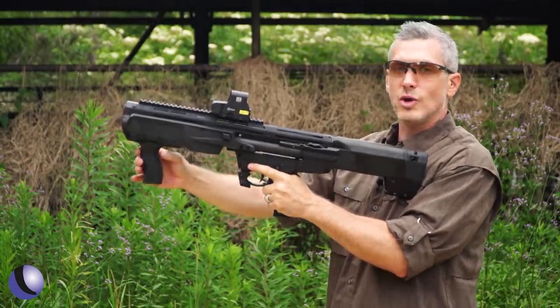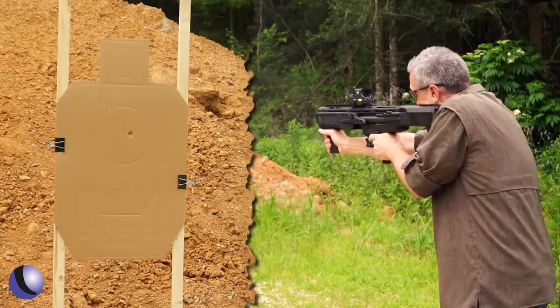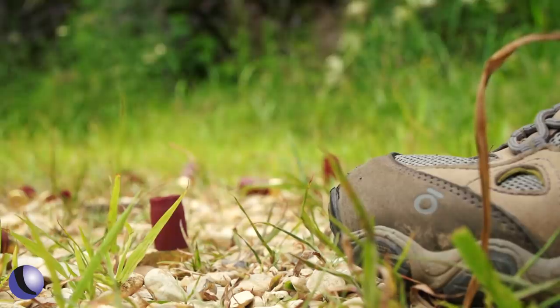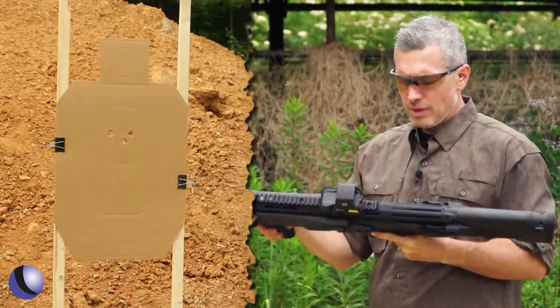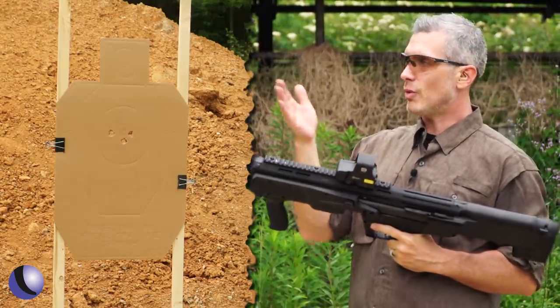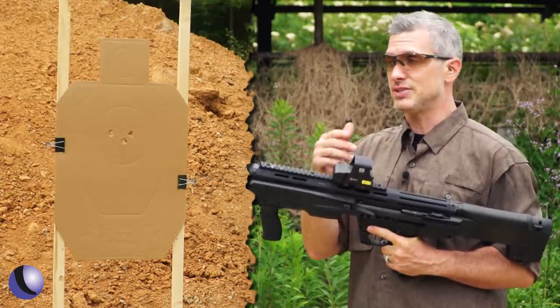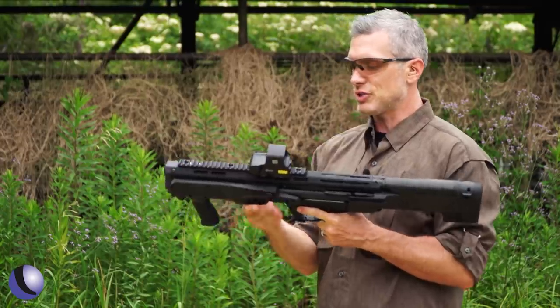All I have to do is switch it — now we're going slugs. Why would you want that? Well, if you need to make a precise shot — I know it's a shotgun — but with slugs and a sight like this, you can absolutely be precise. Maybe a longer shot, whatever that might be. It's kind of fun to be able to switch back and forth.